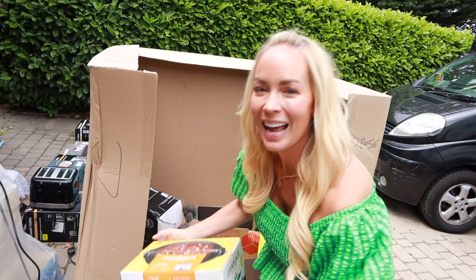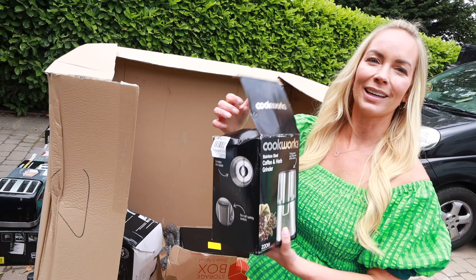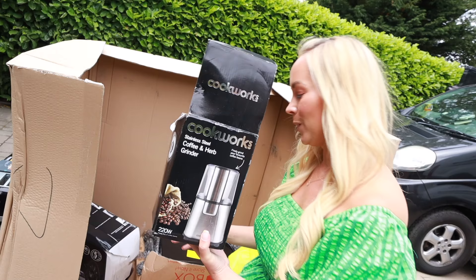I also got two herb and coffee grinders. This is something I think you would like — for grinding up herbs and coffee. I've got two of those and they actually work as well.